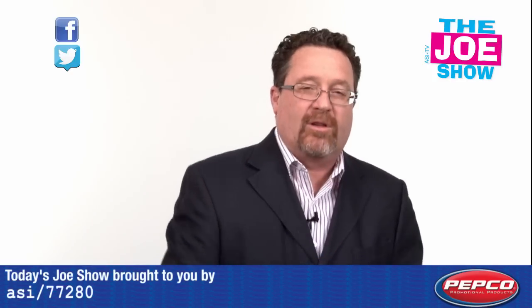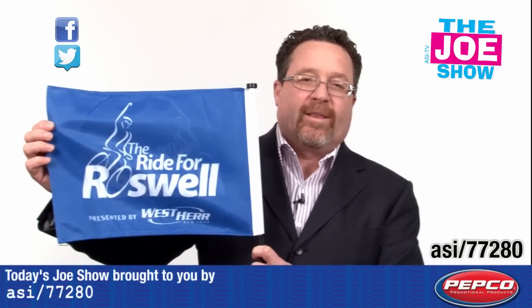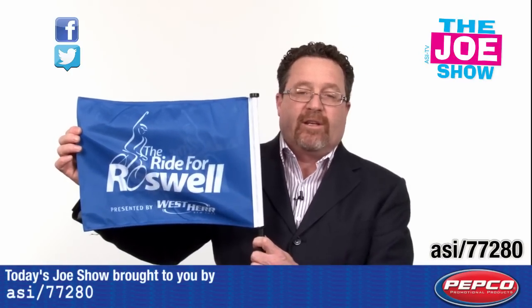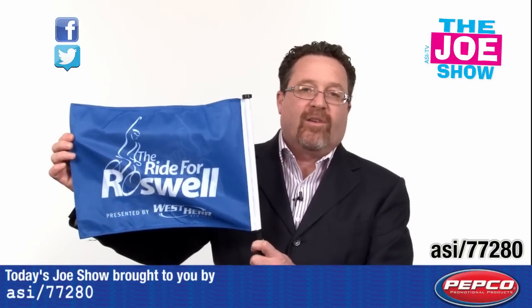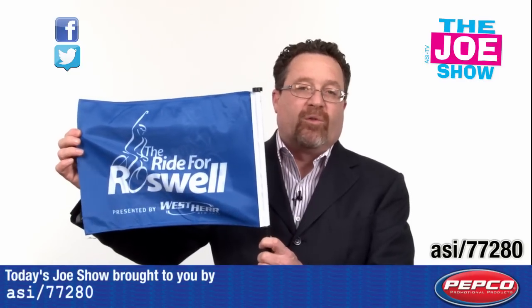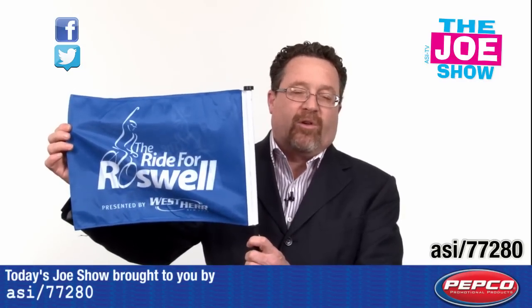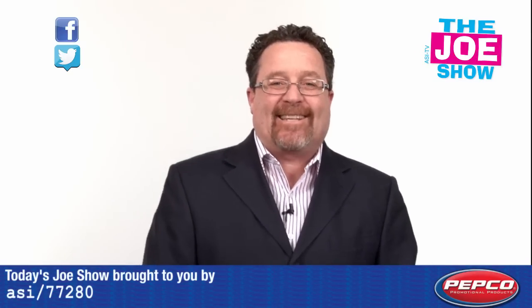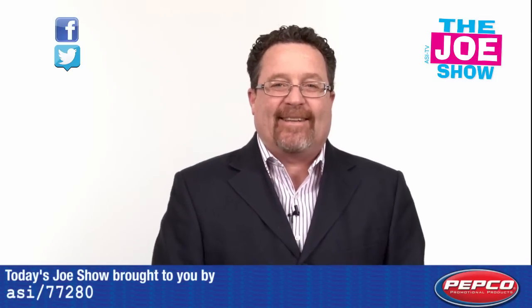The next product I want to show you is a car flag. The cool thing about this car flag is it's imprintable on both sides, so you can see it from no matter what side you're looking. Great for prom season, great for high school sports, college sports, pro sports. Also, businesses who have delivery services can put this on the cars of those reps making those deliveries. Well, that's all the time we had today. Thanks a lot for watching. This is ASI TV.